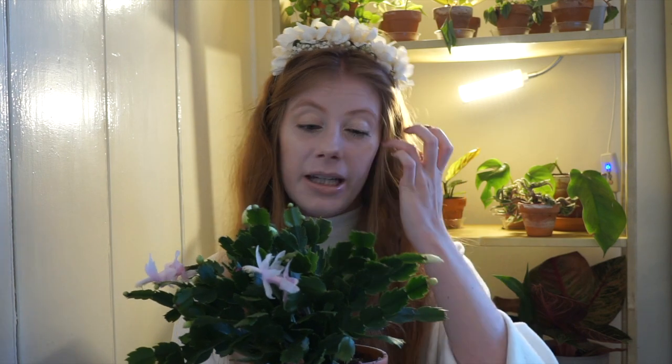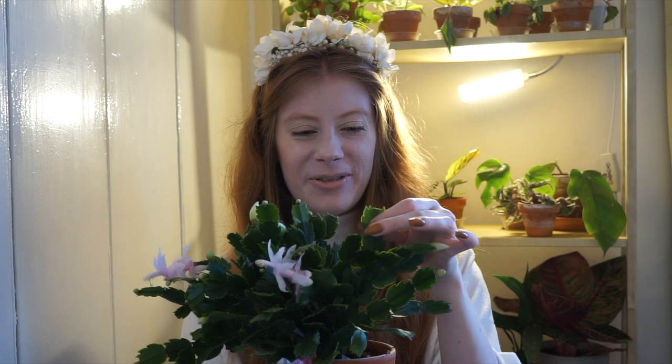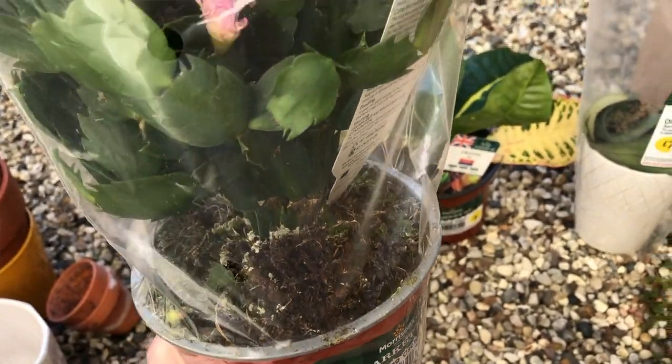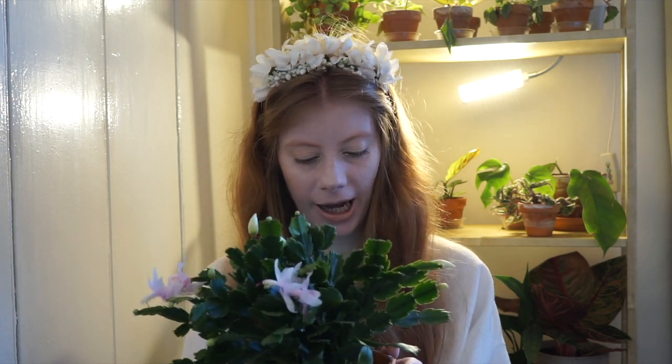The last one was labelled as a Christmas cactus but I think it's actually a Thanksgiving cactus, just based on how spiky the segments are. I did watch a Summer Rayne Oakes video on how to identify whether it's a Christmas, Easter, or Thanksgiving cactus. I bought a pink one from Lidl a couple of days ago and I really love it — less than £2. I found a video about crossbreeding them, so I really wanted to get a different colour so I could try germinating different seeds.